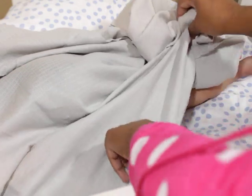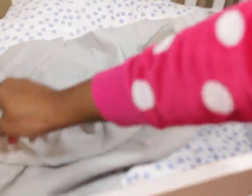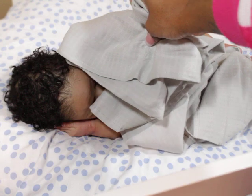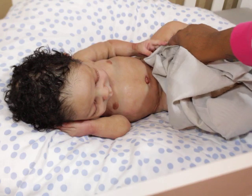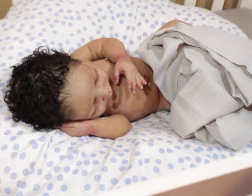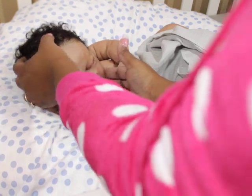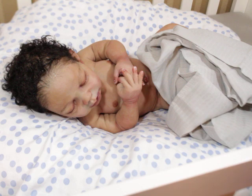All right, show yourself! There we go, everybody — hey aunties! He's a sleeper. Let me turn him a little bit this way so you guys can see a little more of his face.